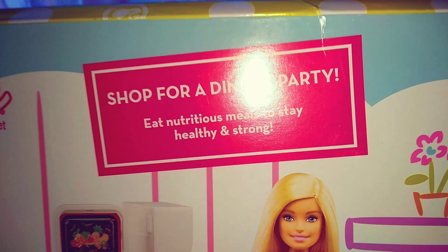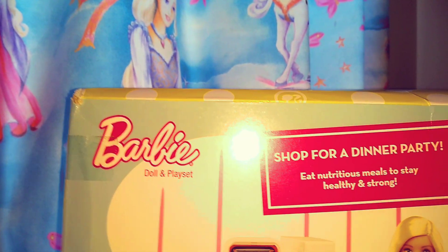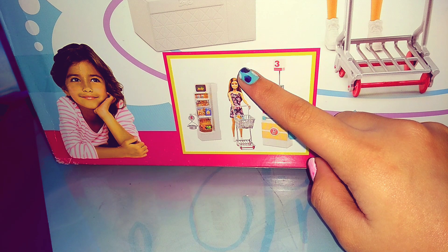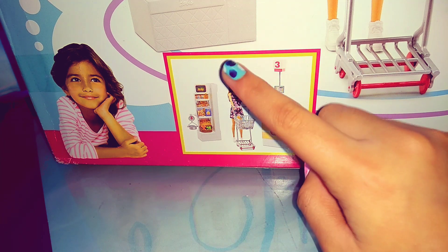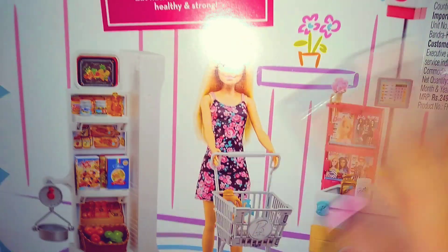Here it is written 'shop for a dinner party' and 'eat nutritious meals to stay healthy and strong.' Here we can see another option for this playset — this doll has brown hair while this doll has blonde hair, and they both have the exact same supermarket.